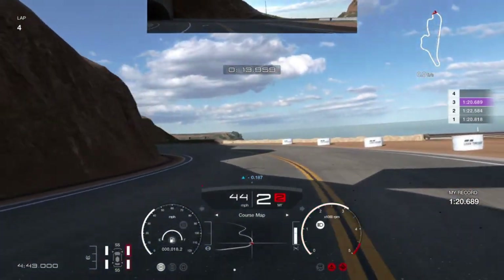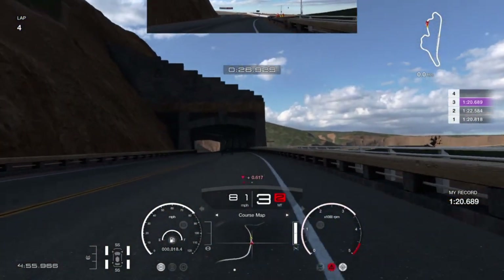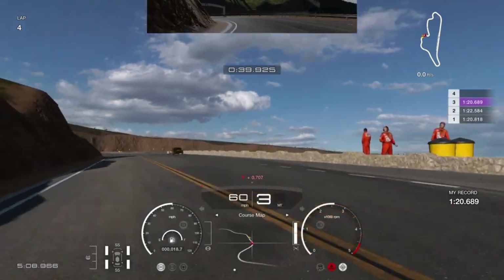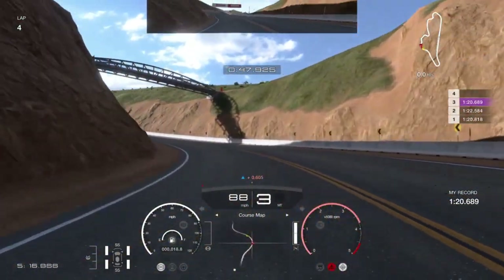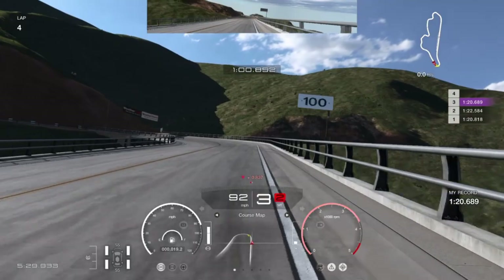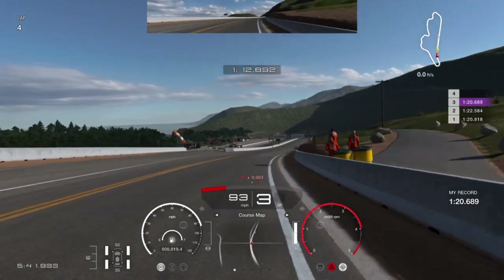I lost so much time there — I went down to third and you don't need to go to third. Stay in third; do not go into second there. I need a few more tenths. The more you push, the more you crash — I'm crashing so much. The more I push, the sloppier the lap gets. You can keep it pretty much flat through there, but a slight lift in that corner is better. I've already lost a second to my last lap. Very fine line.